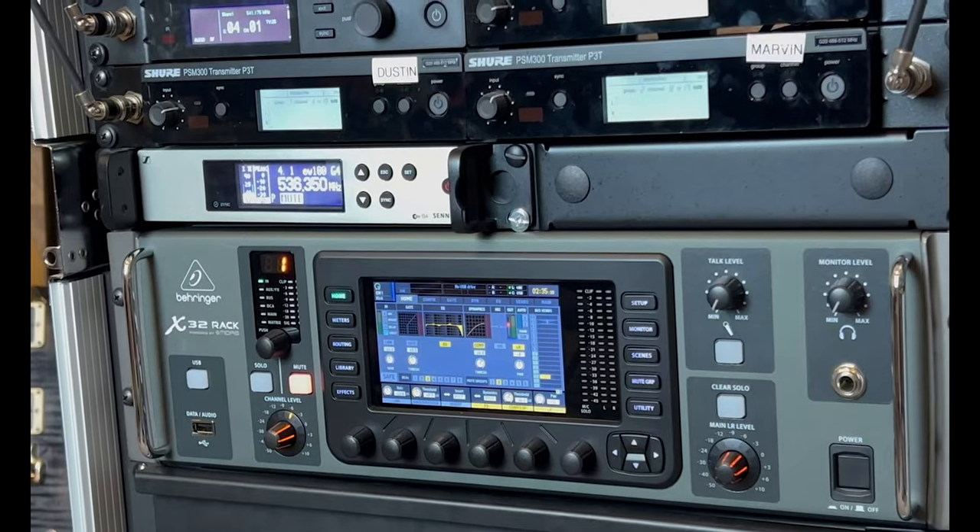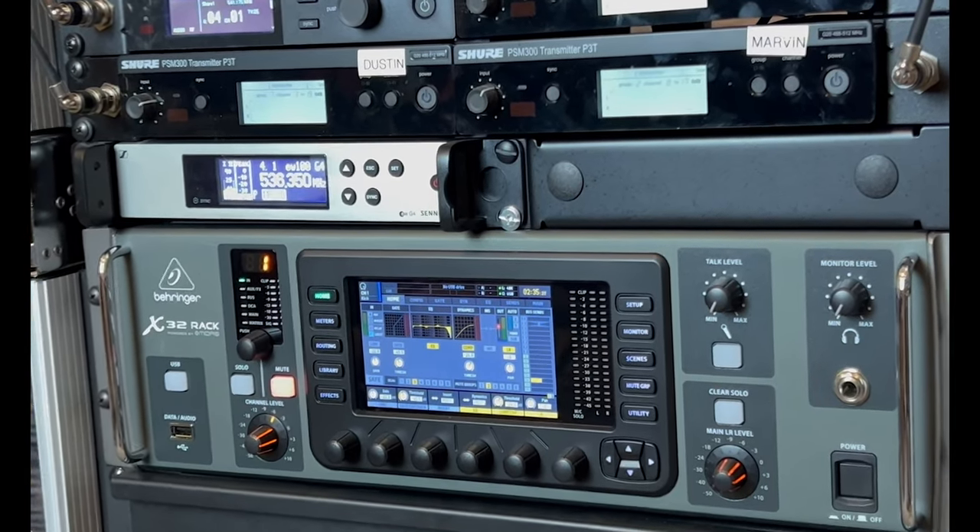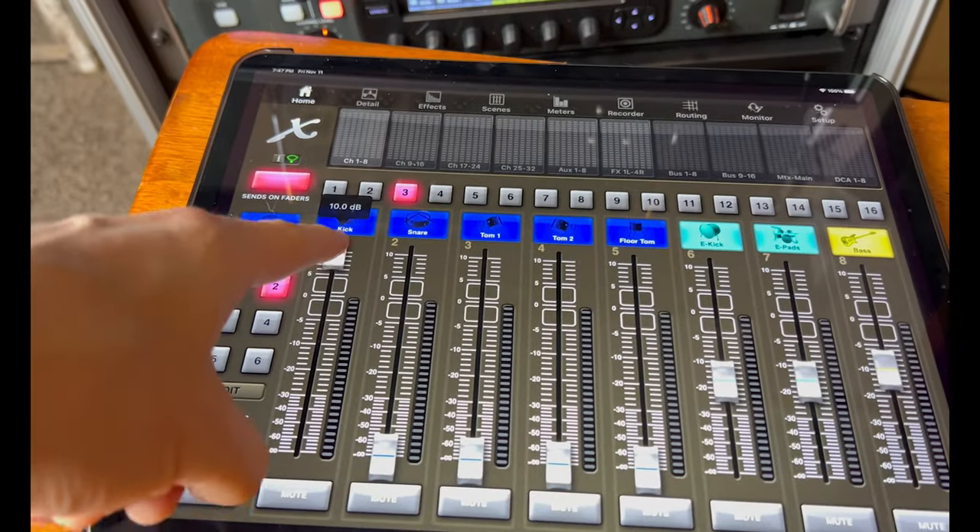Let's talk about the brains of the show — your mixer. The most common ones that I see are the XR18 and the X32 rack. The reason that these are so popular is because not only do they work well, but they're very budget-friendly and they're easy to work with. They are both smaller rack units that you can control with your tablet or your phone, and everybody can control their individual mixes, and your front of house can also be controlled with a tablet out in the crowd. They are super easy to get up and running and you have a lot of options with EQ, effects, and compressors.